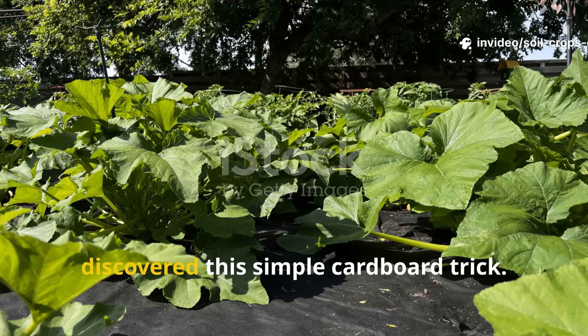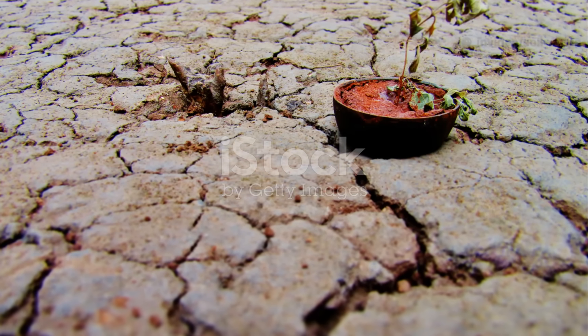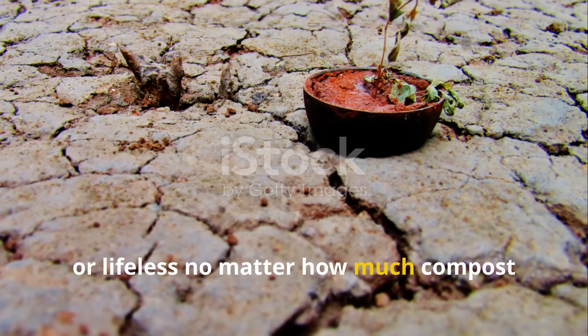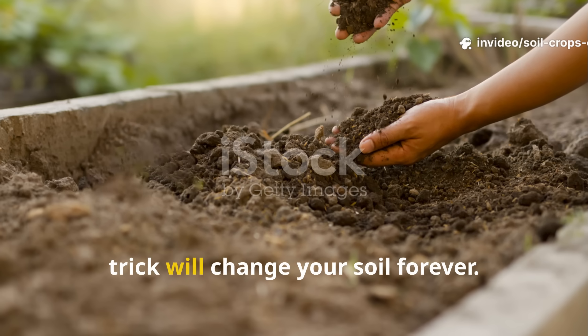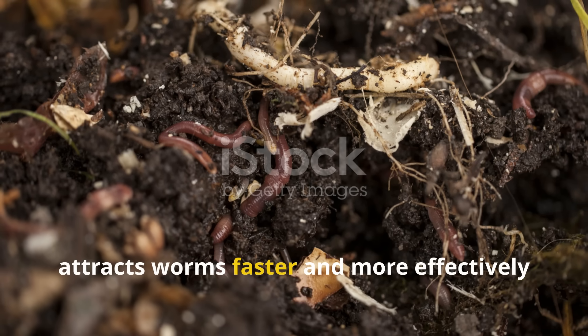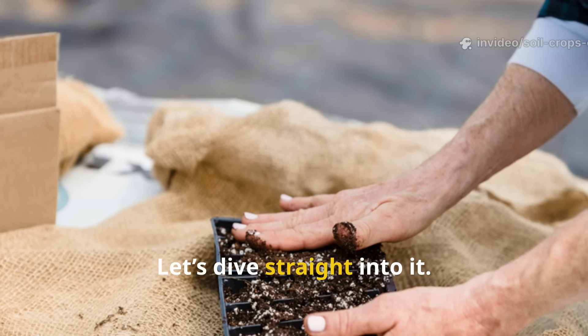I stopped buying worms when I discovered this simple cardboard trick. If you've ever wondered why your soil stays hard, dry, or lifeless no matter how much compost you add, then stay right here, because this one trick will change your soil forever. No gimmicks, no fancy products, just a simple piece of cardboard that attracts worms faster and more effectively than anything else you've tried. Let's dive straight into it.